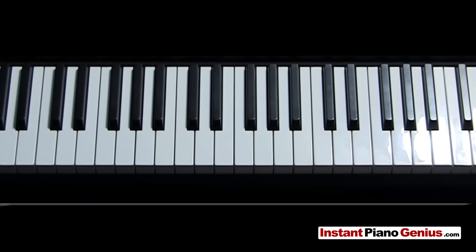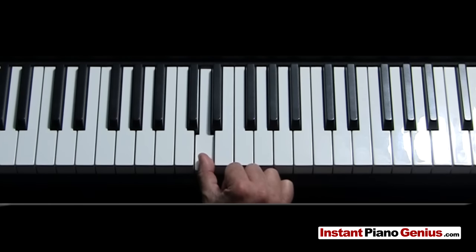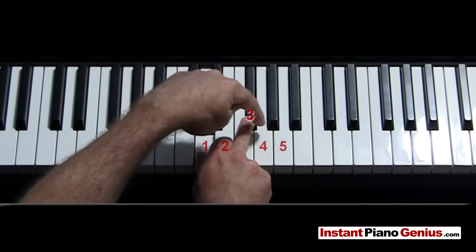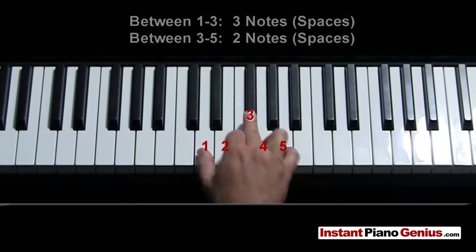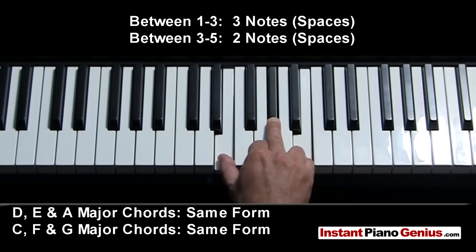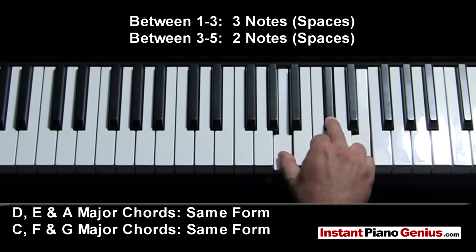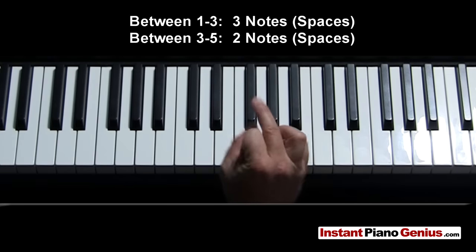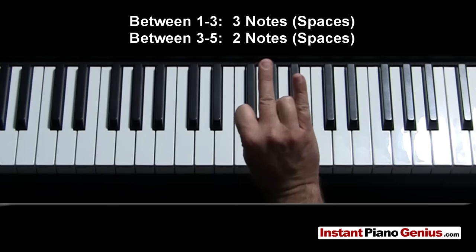Let's try to play a D major. Our thumb goes on D, then we count up 3 notes — 1, 2, 3 — and put our 3rd finger there. Then we count up 2 notes — 1, 2 — and put our 5th finger there. That is a D major. Now that we know D, if we make our hand like a claw we can also play E and A because they're exactly the same shape — just slide up. That's an E chord, and sliding up again that's an A chord. You can do that with any major chord: just leave 3 notes between your 1st and 3rd fingers, and 2 notes between your 3rd and 5th fingers.